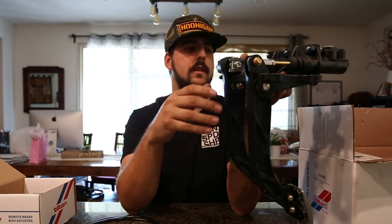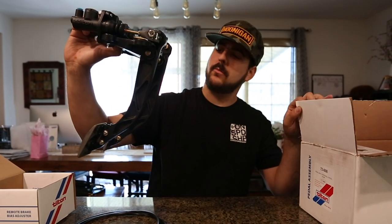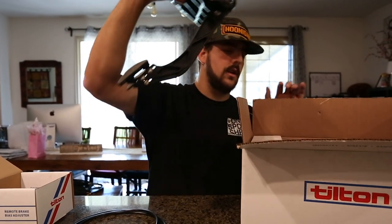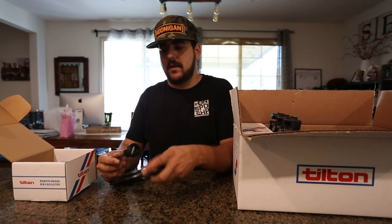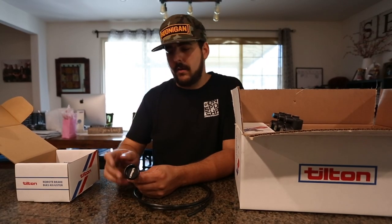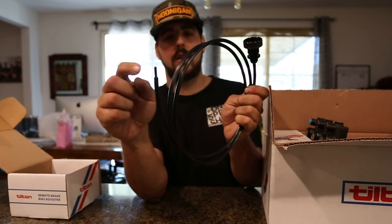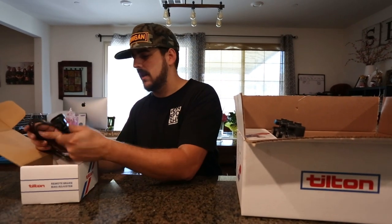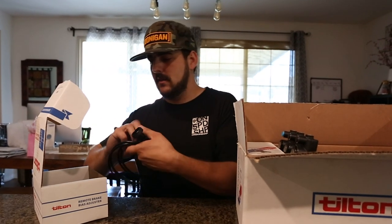Did I mention Frederik Osbo runs this stuff? Pretty legit. The quality on this stuff is awesome — jet nuts and all that. This is the brake bias adjuster, so we can mount this somewhere I can reach it, physically turn the knob, and adjust the brakes to how I want them depending on how the car feels. This is the cable that sticks out and goes into the bias bar. This thing's going to help out a lot — we should get a lot more feel from our pedals.